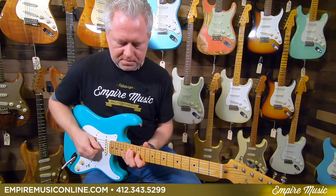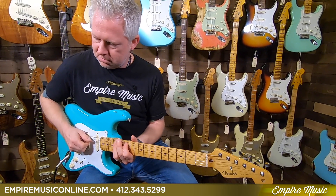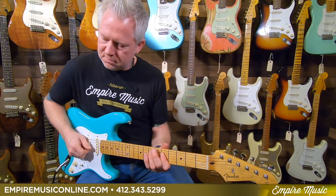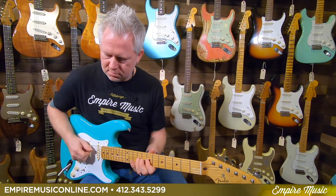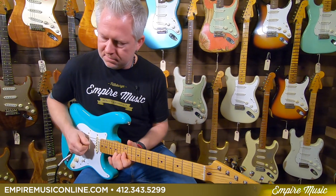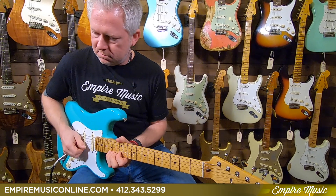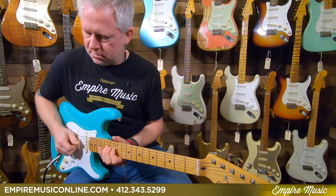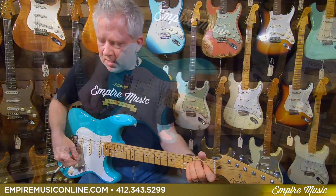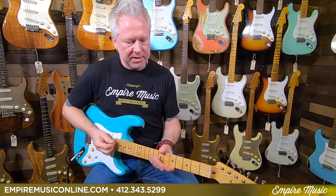The middle position — nice, smooth middle sound. Position four. And of course, everybody's favorite, the neck pickup. So as you can hear, very clean, a lot of attack. It's great for someone who is dynamic with the right hand. Where you dig, it digs, and you let up, it does the same.